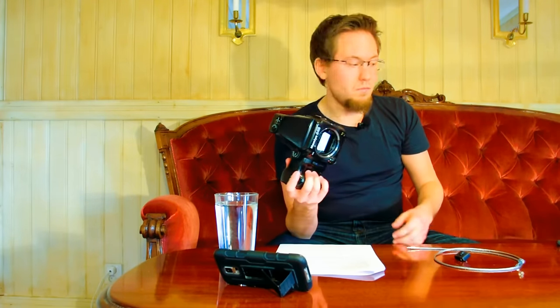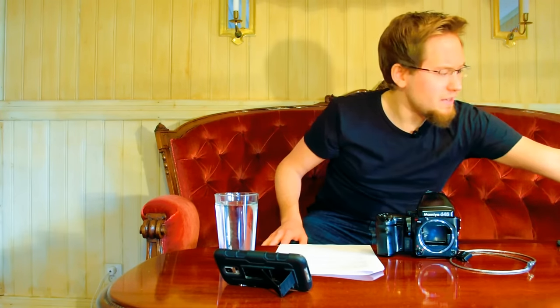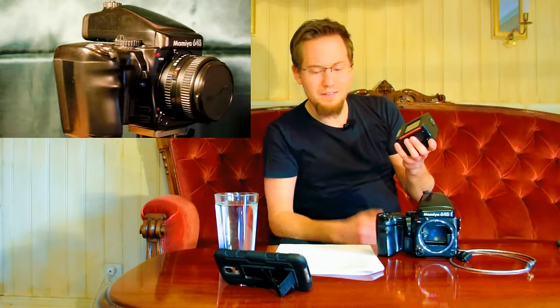With the prism finder, camera body, and motor grip all connected, the only remaining component is the film back. The camera accepts a standard 120 roll film back and also a 220 roll film back — though 220 film may no longer be in production. If anyone knows of a current 220 film producer, please leave a comment below.